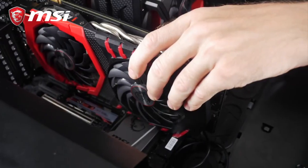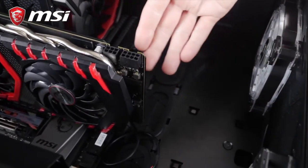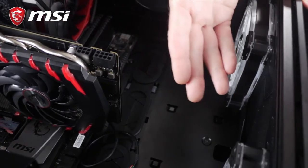Pro Tip! Some high-end cards are longer or use even more PCI space. Make sure to check that beforehand to choose the appropriate case. See you in the next one. Bye-bye!